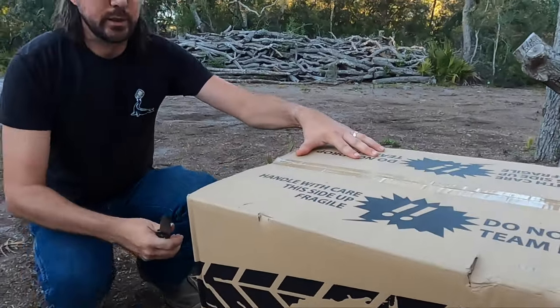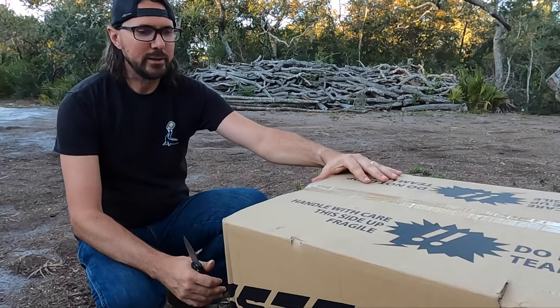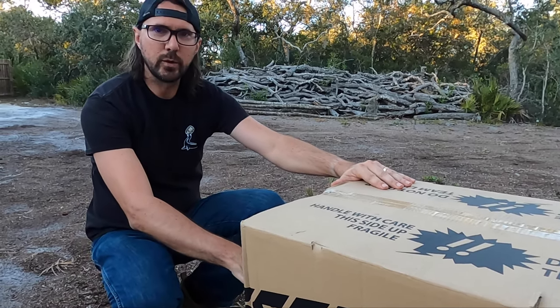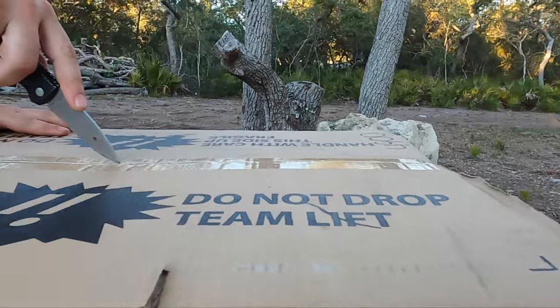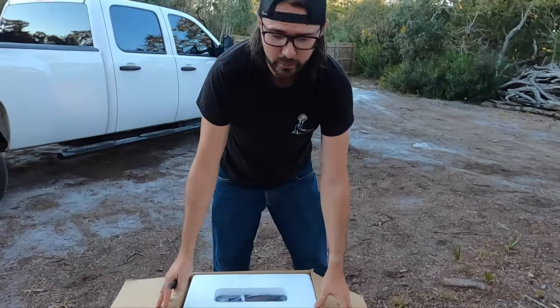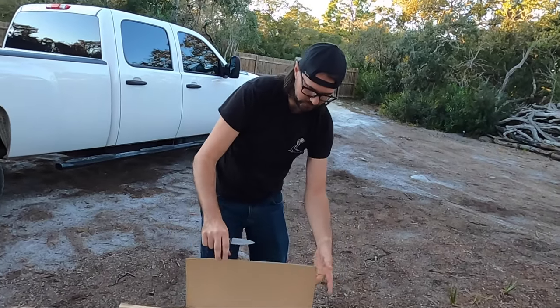So this particular cooler has a 37-quart capacity and, like I said, 12-volt or 24-volt DC. This is made by a company called Setpower, and this model is called the TC35.